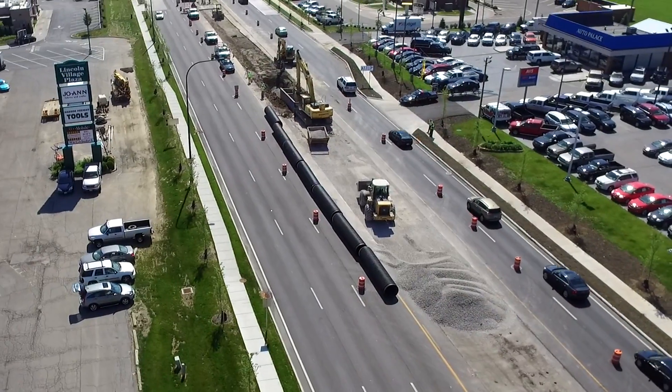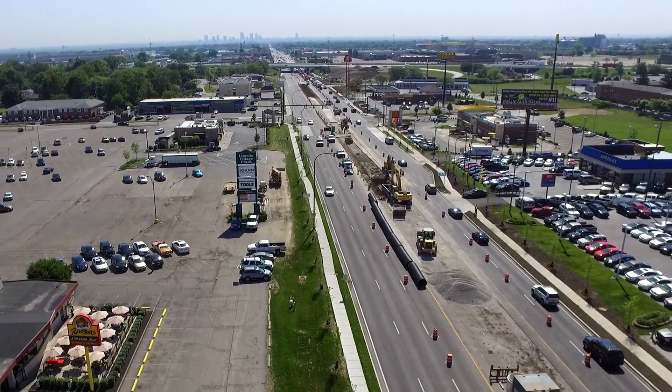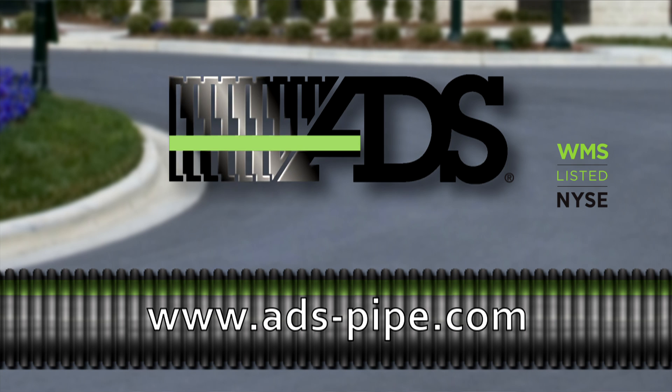When safety and time matter, accelerate your project timeline by using polyethylene pipe. For more information on water management solutions, and to contact your local representative, visit www.ads-pipe.com.